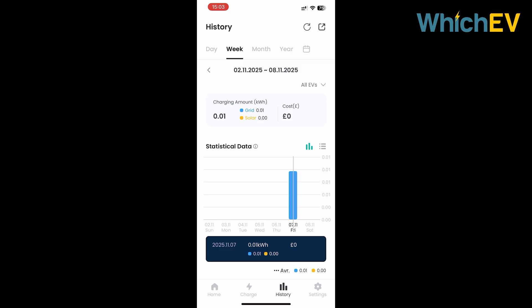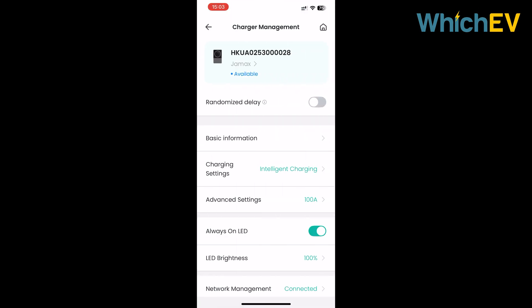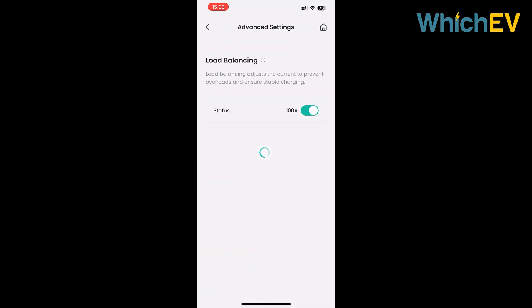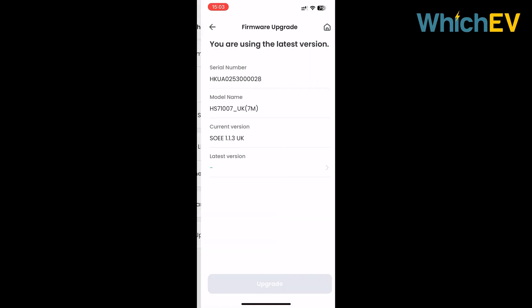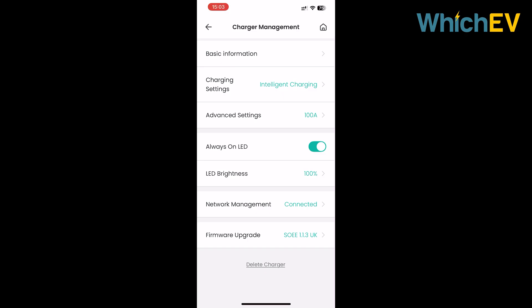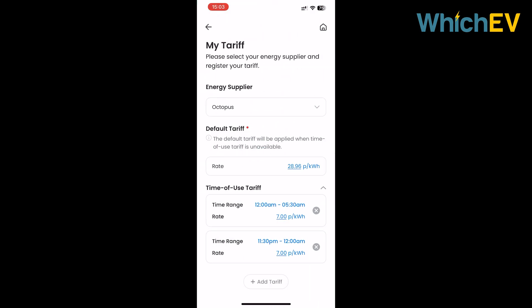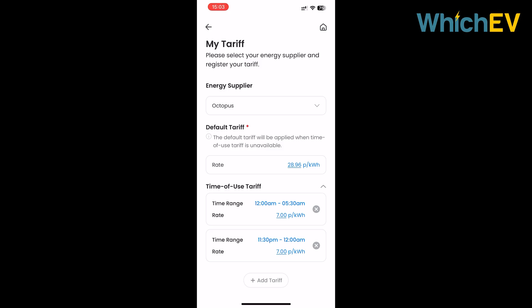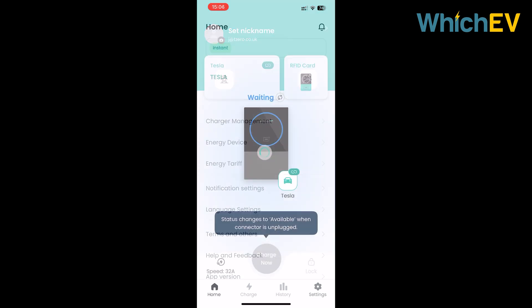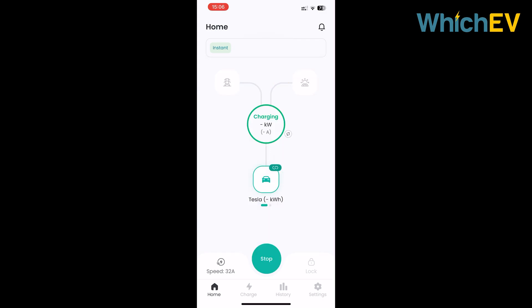The history tab shows you how much charging energy you've used by day, week, month, and year. In the settings you can see your registered EVs and RFID tags. Charger management provides access to settings including the charging modes and setting the maximum amps your house can use, which is where that primary CT clamp gets involved. You can connect to a Wi-Fi network and perform over-the-air firmware updates. We expect plenty of new features to become available through the lifetime of this charger, including direct Octopus Intelligent support and V2G options.